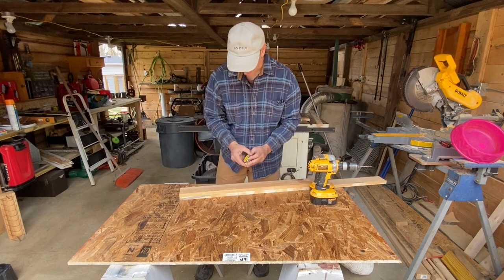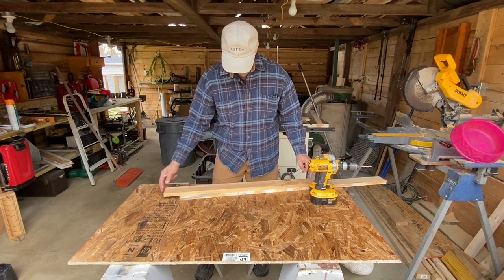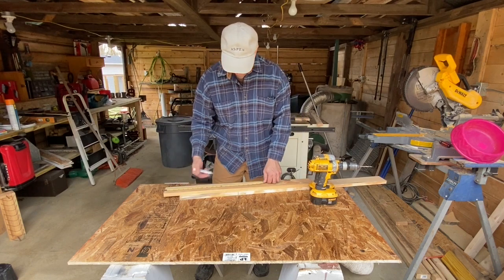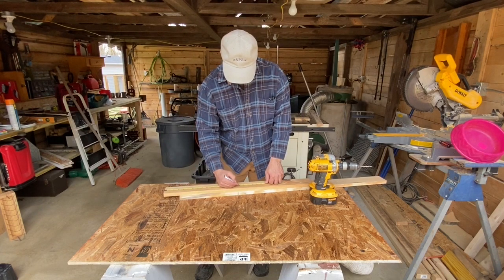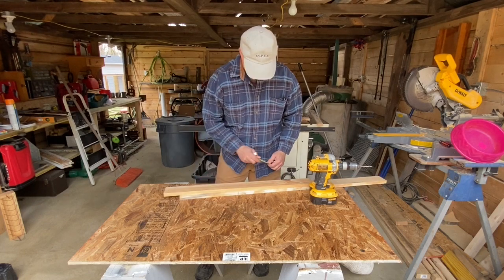These pieces are going to be — I just need small feeders, but you can make the feeders as long as you want. I'm just going 16 inches on these because I just need some small ones. I'm going to need three of these pieces.